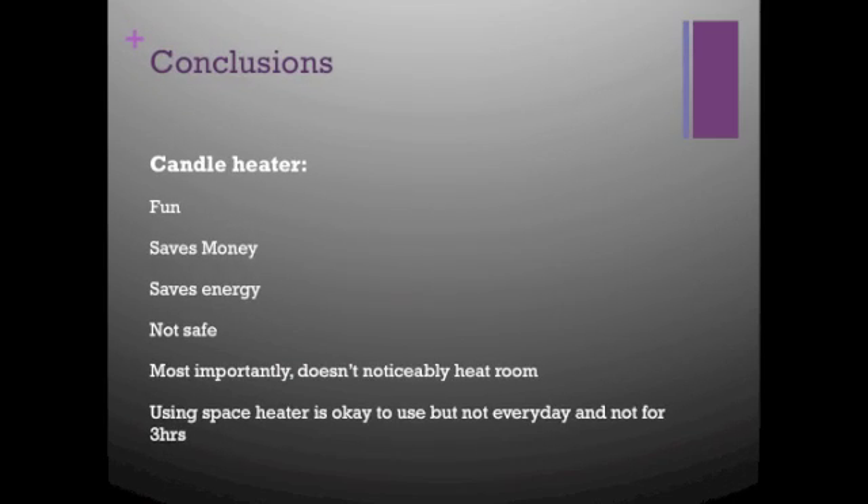In conclusion, the candle heater is a lot of fun, it can save money, it can save energy, but it's not very safe because of the fire. Most importantly, it doesn't really heat the room very well — not as much as just having three candles sitting out in the room would. So I found that using the space heater is totally fine as long as I don't have it running for 3 hours every single day. I can probably have it running when it's really cold or I just need to heat up my room for a few minutes. Thanks for watching my project!